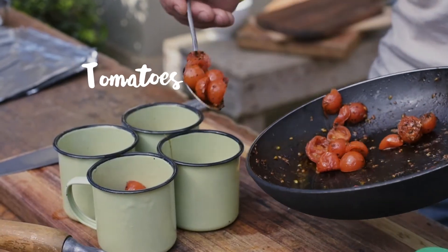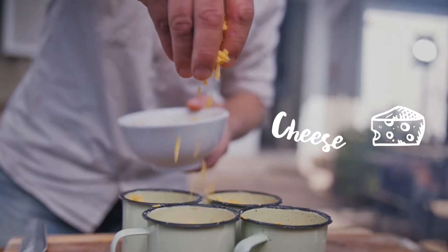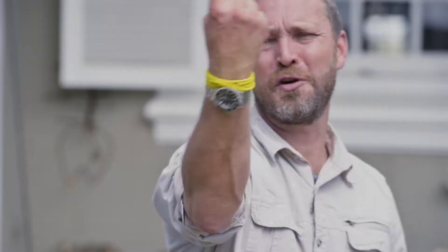Next go in the mushrooms, the tomatoes, and some crispy bacon. I'm going to break two eggs over the top, then finish it off with some cheese and a crack of salt and black pepper.